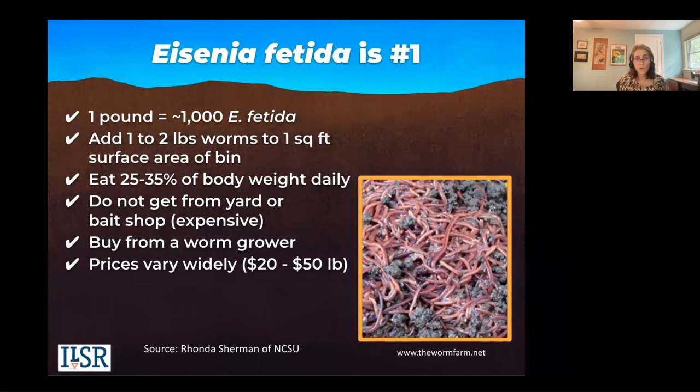They're top feeders, and with more volume the bin could get hot. If you are in a tropical area, there are species of worms that will thrive there — the African night crawler, the blue worm, the Alabama or Georgia jumper — so you have some other options.